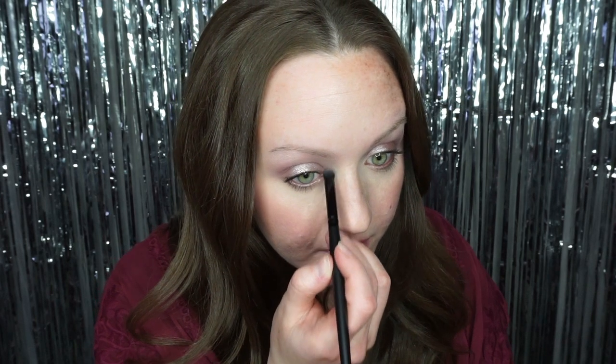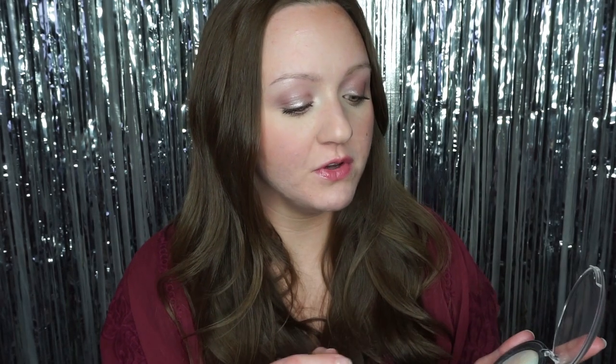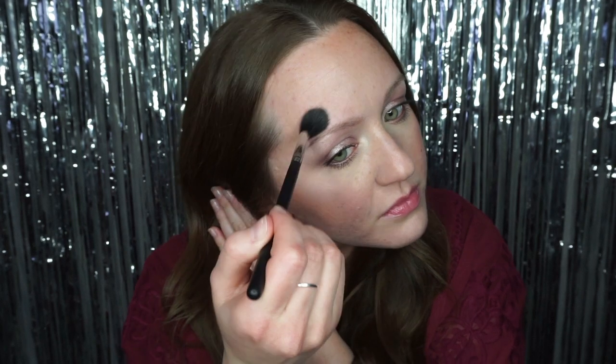Now I'll take a little bit and put it on the inner corner to brighten them up. Then I'm going to take my Morphe M501 brush and apply some as a highlight on my cheekbone to show you that you can do that — I'm going to load up the brush because it is sort of subtle. A little bit above my eyebrow, a little bit down the nose, and a little bit on my cupid's bow as well, because why not.